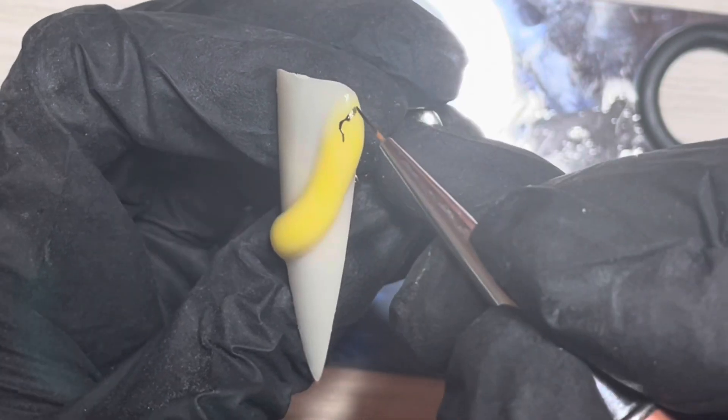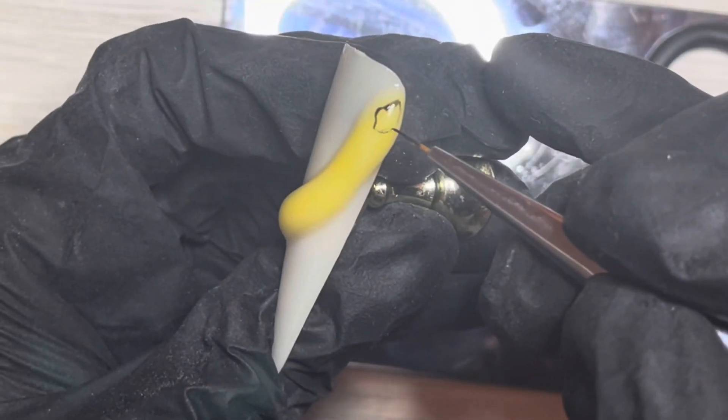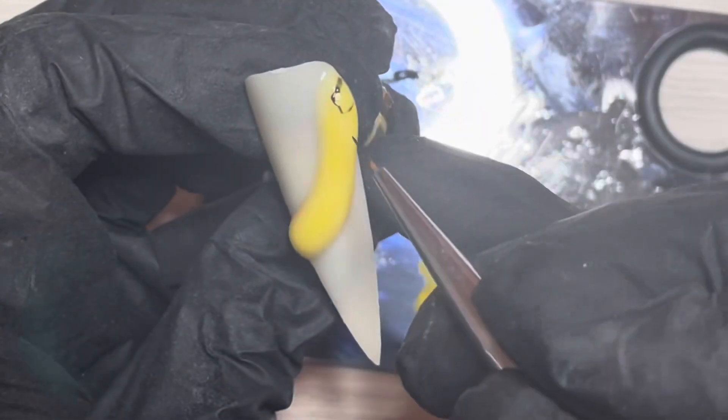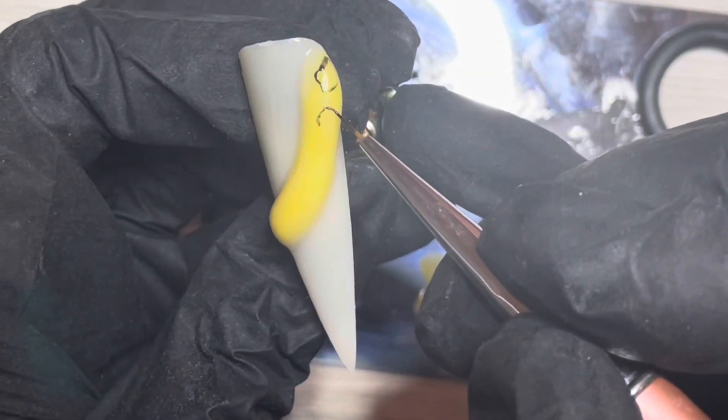I've cured the gel. It is worth mentioning that once I cure the poly gel I cleanse it, because it has that sticky inhibition layer and you don't want to be drawing over that. So now I'm just going to draw the pattern of the snake's skin — they all have their unique pattern.